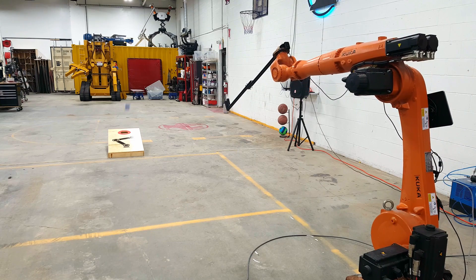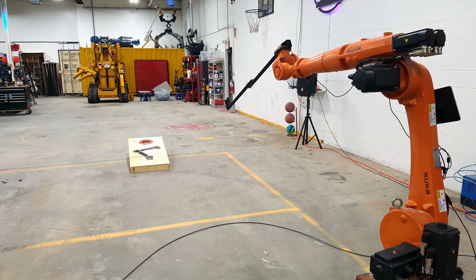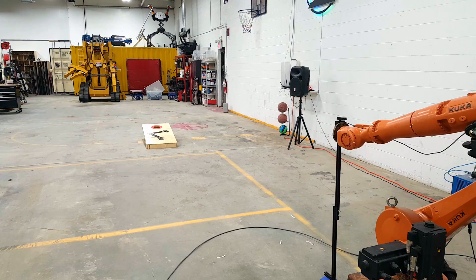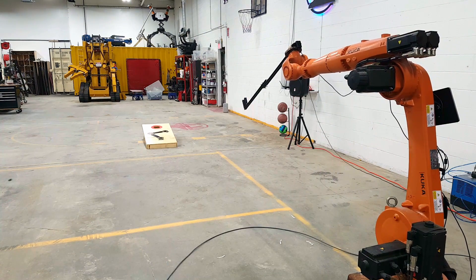Once the camera and the Jetson can find the hole and measure where it is in 3D space, it can send that data over ethernet to Susan, and then Susan can just drain shots no matter where the board is.